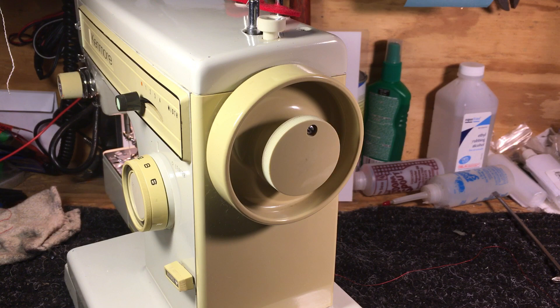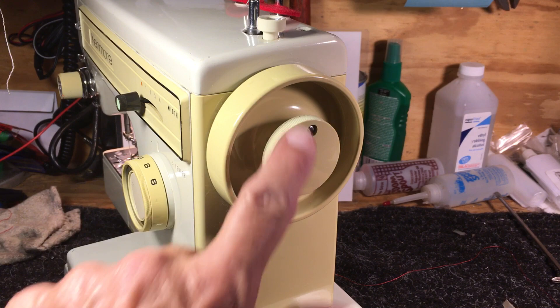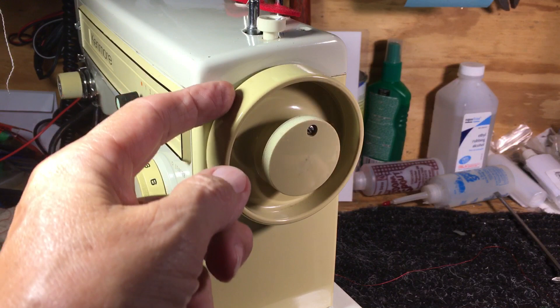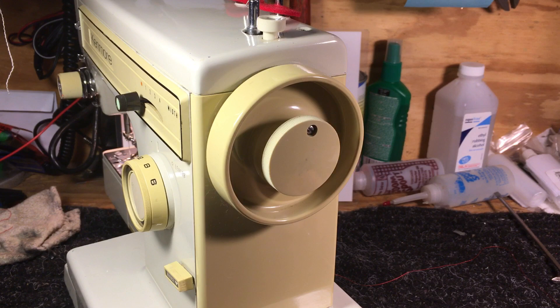Hi there, this is Randy, your sewing machine man. What we're looking at is a little Kenmore sewing machine, the hand wheel area. Like so many machines — there are just millions of different machines out there — they have this device set up on the side with the releasing hand wheel, the pinch clutch inside. A lot of times people get these apart and they can't get them back together. This video is for folks that either get a piece of thread stuck behind here and take this off, or maybe they're replacing a belt and they've taken this off.